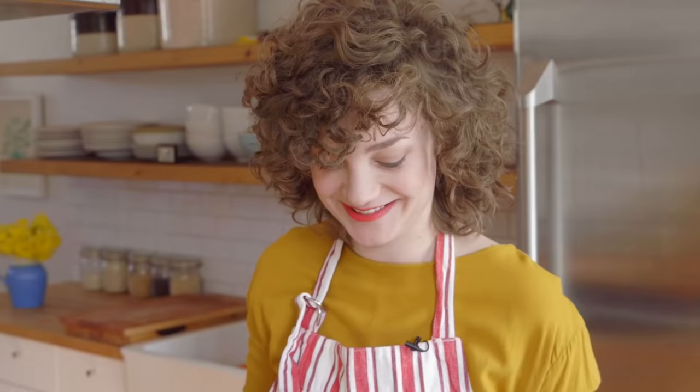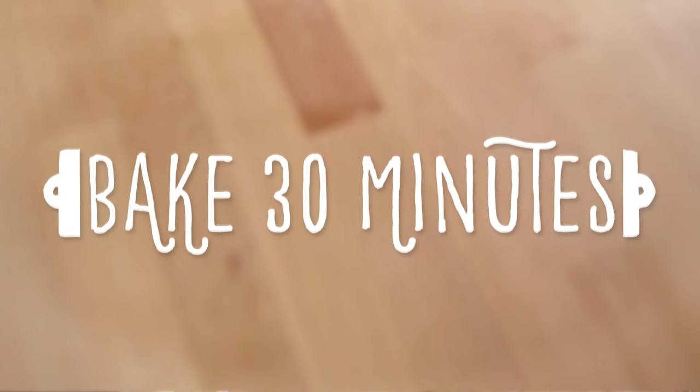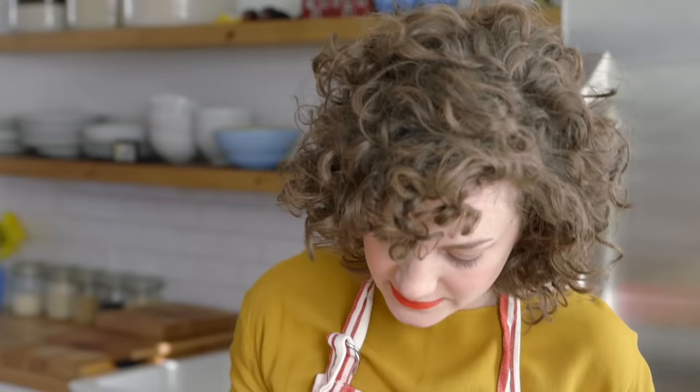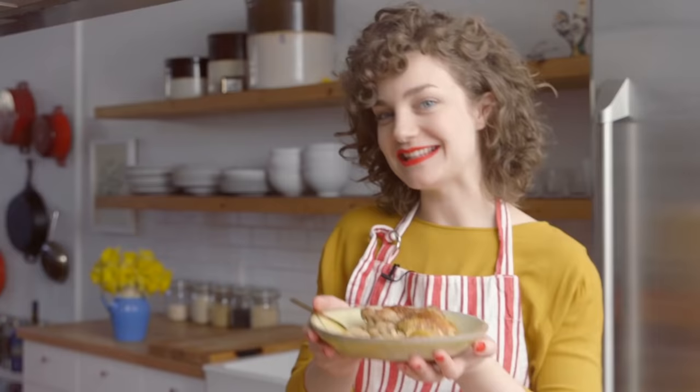It's ready to go. I'm going to throw it in the oven on the top rack at 425 degrees. It's crispy and nice and brown, but it's not too dark. That's how I make braised chicken thighs — now it's your turn.